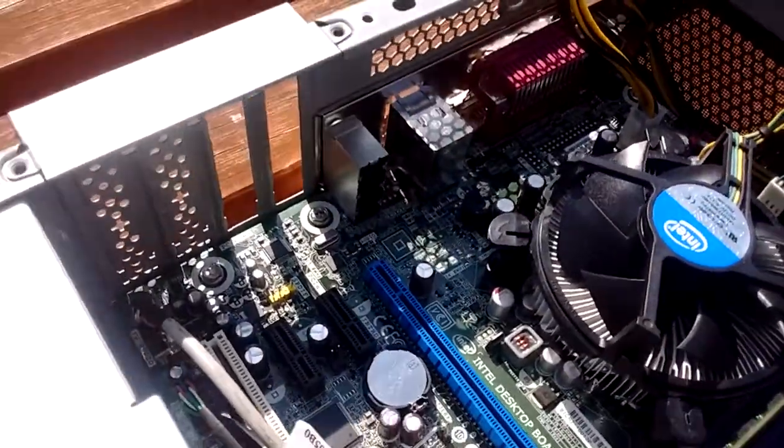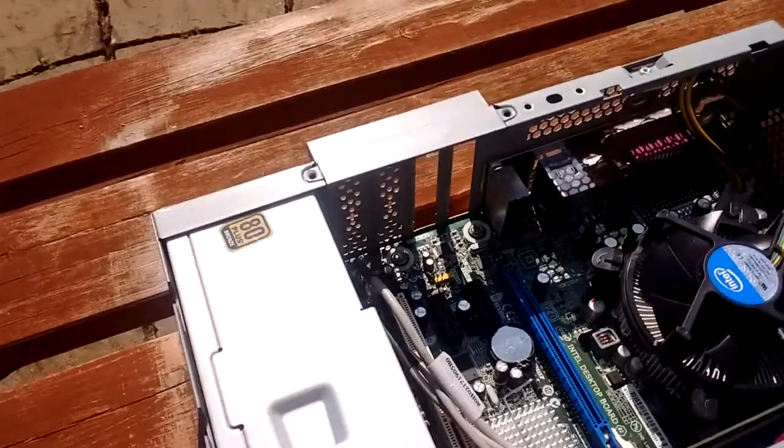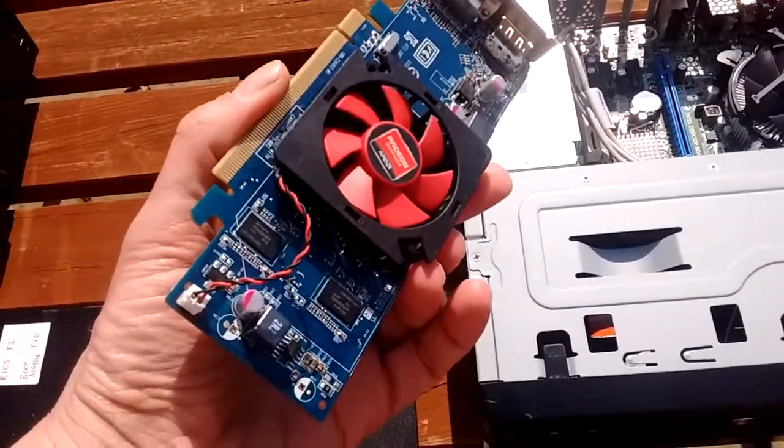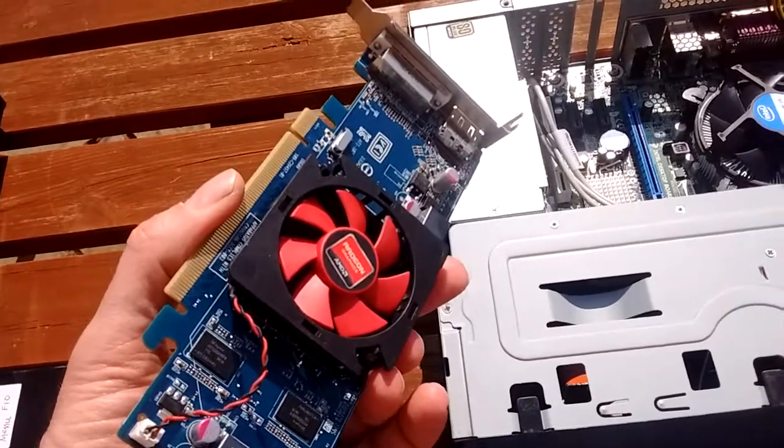What I do need to put in this small form factor case is a graphics card, mainly so I can connect it through to my TV. The standard DVI connectors are not going to be suitable for that.